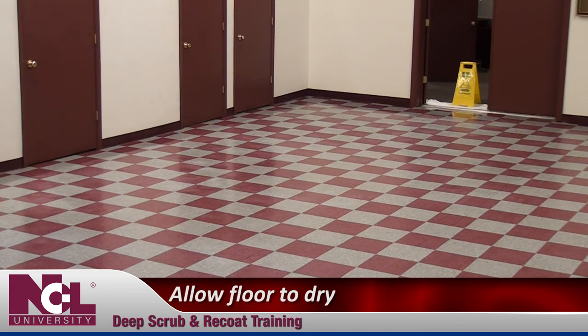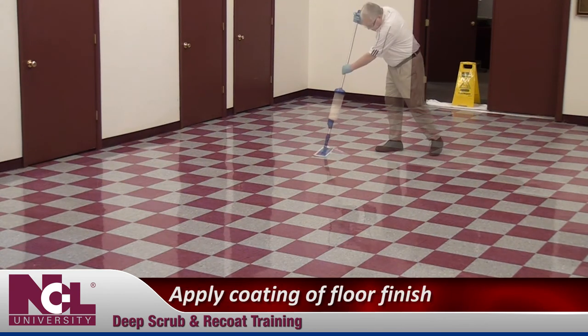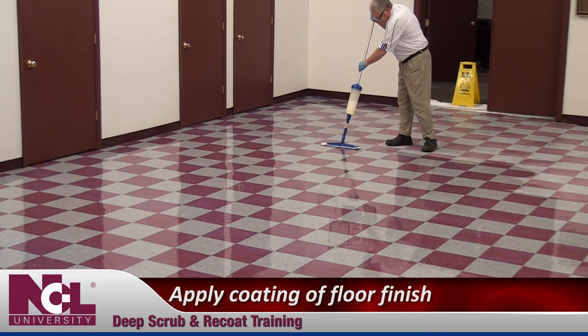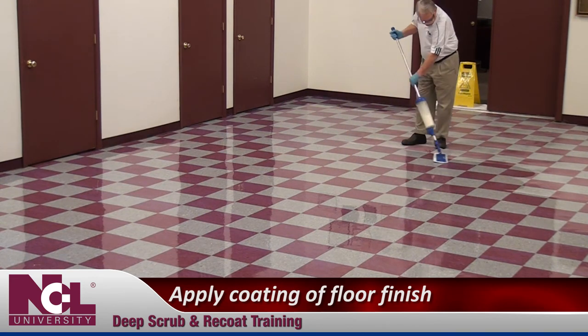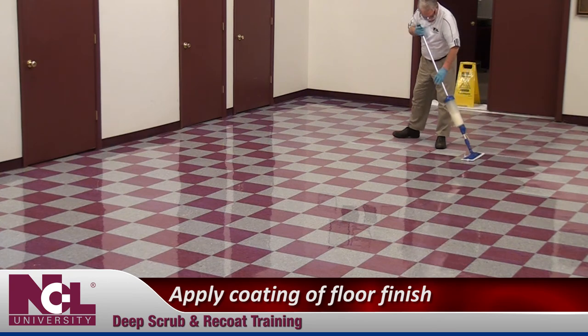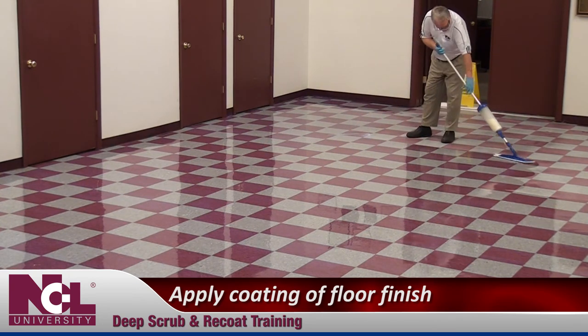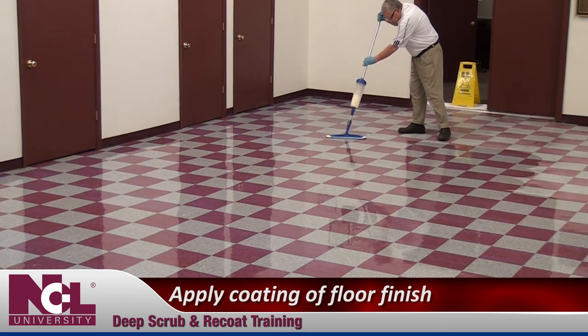Allow your floor to completely dry. Refer to the floor finish application training video for the procedures to be used when applying a re-coat of floor finish. Following deep scrubbing, one layer of finish should be sufficient. Do not exceed two coats.